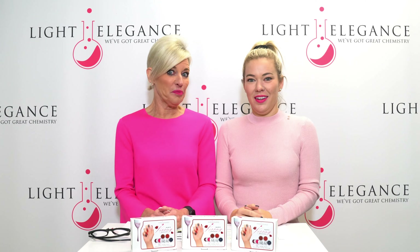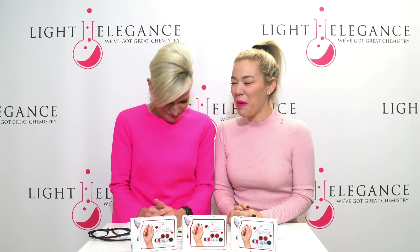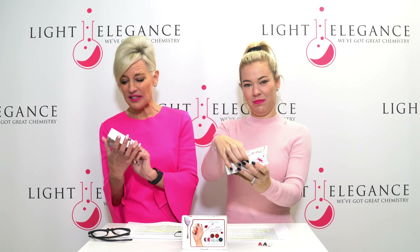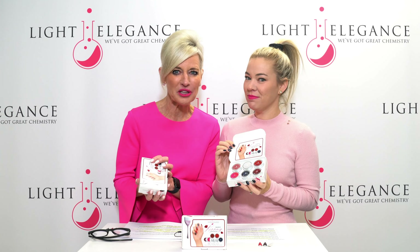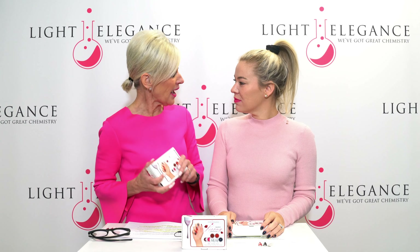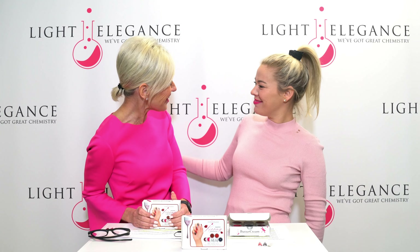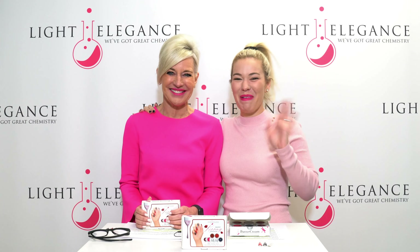Have you picked your favorite kiss yet? I'm kind of liking Frenching, and I kind of like Smooch. This collection is available now. It comes in a pack of six colors or you can buy them individually, but you're going to need every single one of them — they're fabulous. You can contact your distributors or go through us, whichever is your local area. We are really excited about this winter collection. Kiss your way through winter! What's inside matters. Bye!